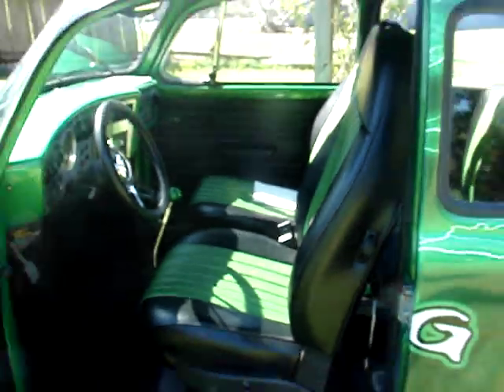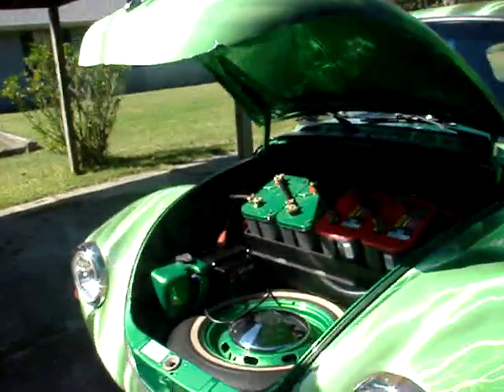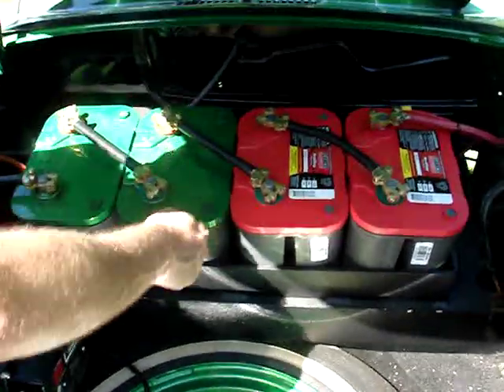There'll be a pop quiz later on how many batteries. So there's two, five, and then underneath the seat where you can't see is two more. And then around front, I replaced the gas tank with even more batteries — there's four batteries in the front. Again, they're all wired in series.